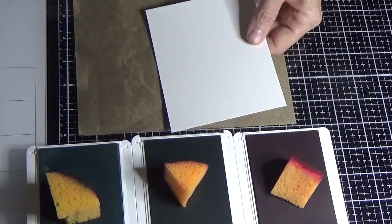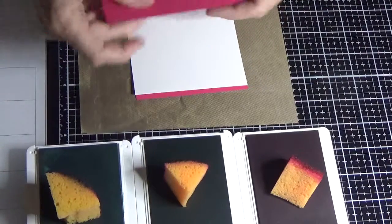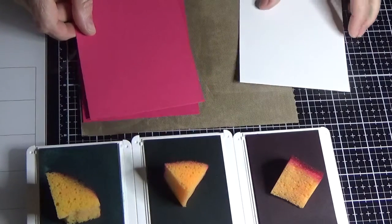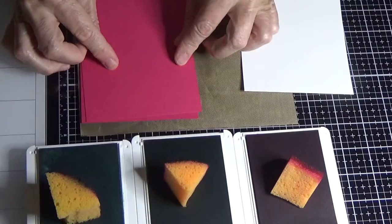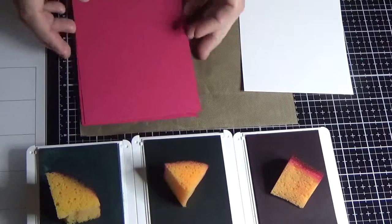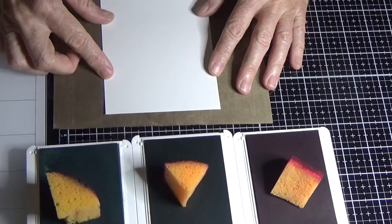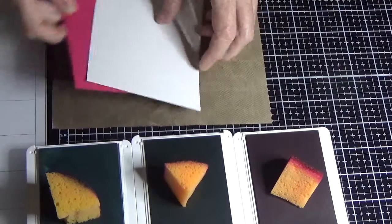When we've sponged, stamped, and cut it all out, I always use a matching color for my base card — in this case Lovely Lipstick. The reason is if you have a really fine piece that isn't quite meeting up with another, it's not going to look as bad if you use the same color base cardstock as your sponged piece.